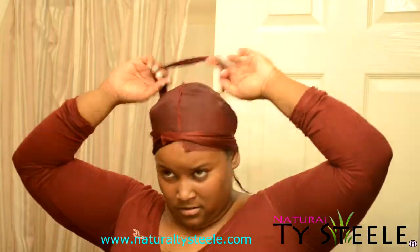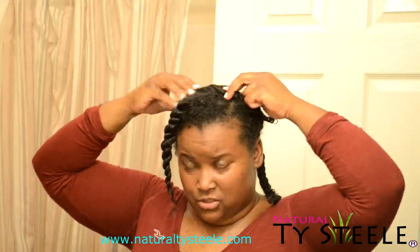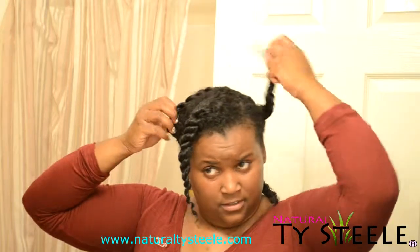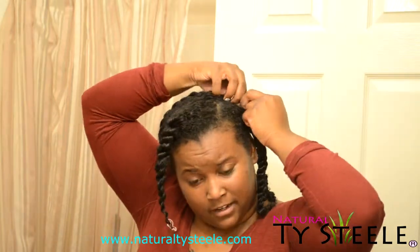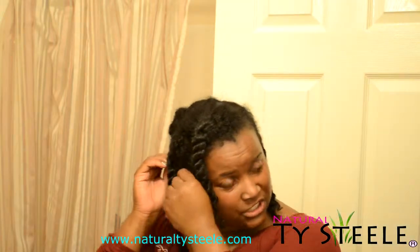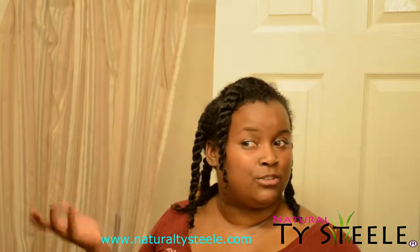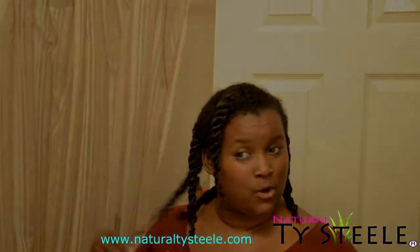I don't like my hair with no product in it — it's just too, too buffy. So I'm going to re-twist mine and add a little flex gel in it, and then stretch it out. I will show you the finished product in the morning.